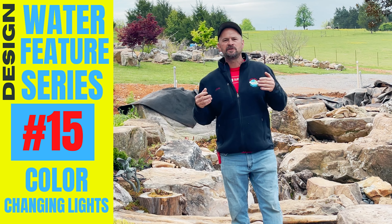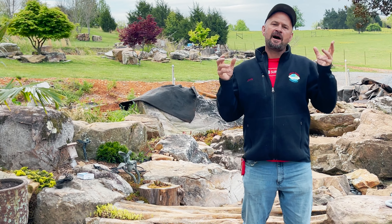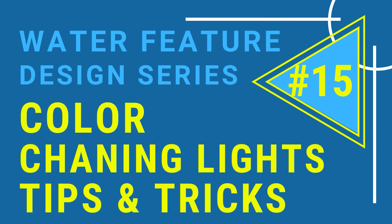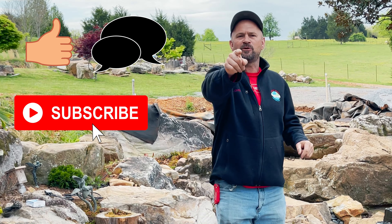Today's video is going to be about color changing lights. I'm here working at the Oasis. I've learned some tips about how to install these things, some things that I've done to modify the system, and I want to share that with you, so stay tuned.